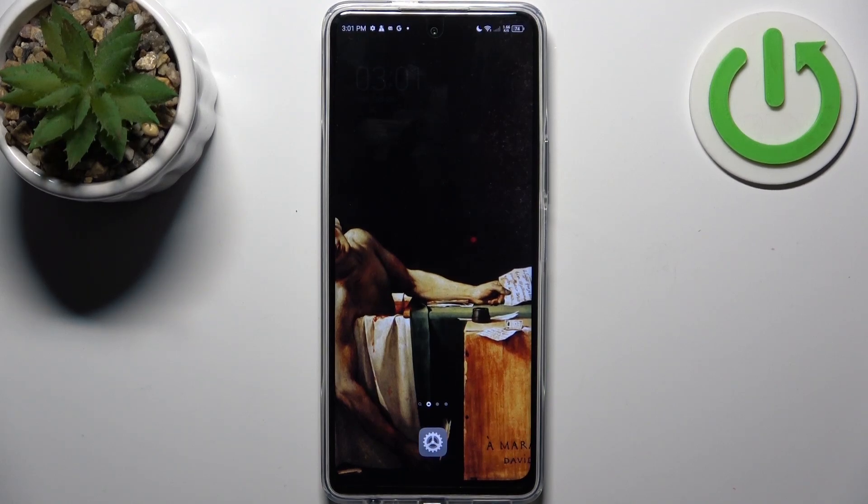Here I have Tecno POVA 5 Pro and today I'm going to show you how to format SD card on this device.